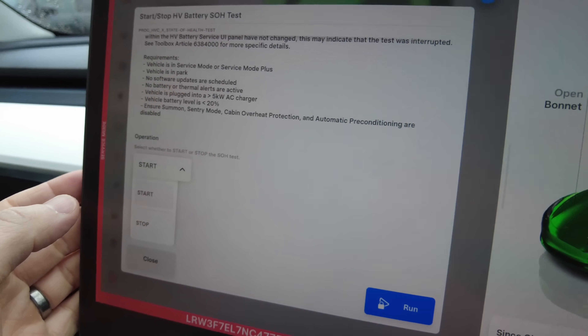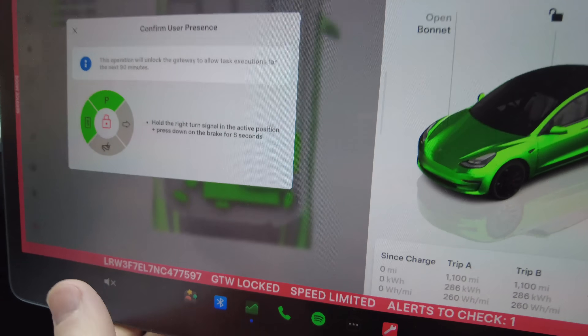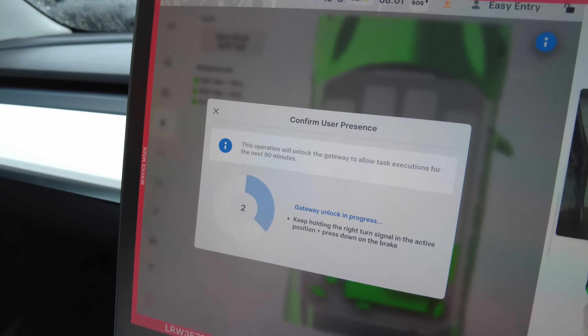It stays at zero for a long time, which is a bit nerve-wracking, then goes up to 100% and stays there for ages. This is exactly what I did with Rusty. My original plan was to do the Tesla health test on Rusty, then Lucky, then do ScanMyTesla — but the Rusty test failed. I just don't like this test; sometimes it works, sometimes it doesn't. It also takes 24 hours, which is a long time to have your everyday car out of action.